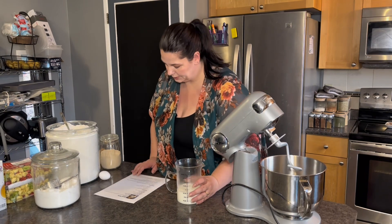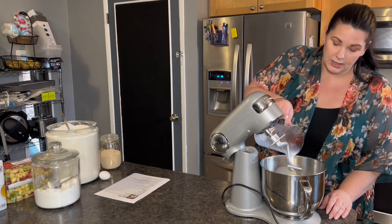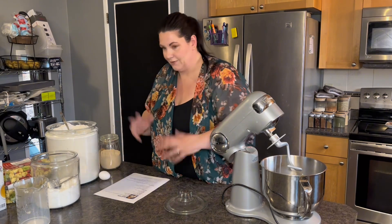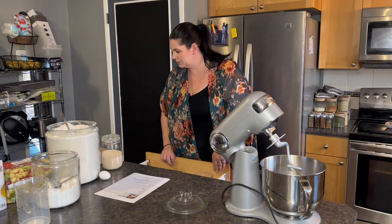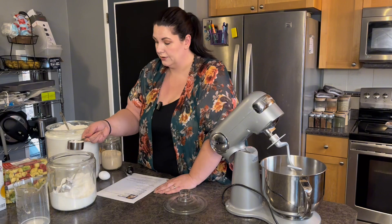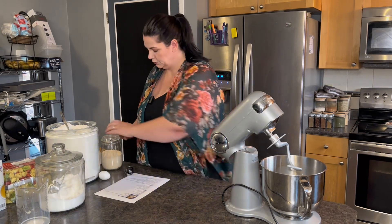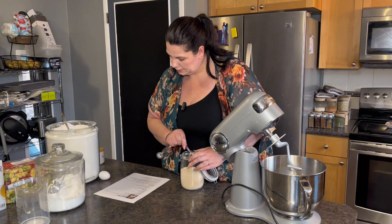For the dinner rolls it calls for one and a half cups of warm milk. I'm going to pour that in. This recipe is a little different — you don't have to do the yeast first, which is really weird, but we're going to make it how it shows. Make sure the milk is not too warm otherwise it will affect the yeast. Then it calls for a third of a cup of sugar — quite a bit — and two tablespoons of instant yeast, rapid rise yeast.